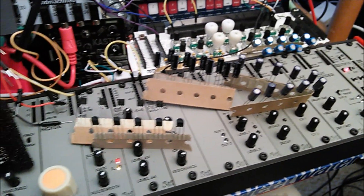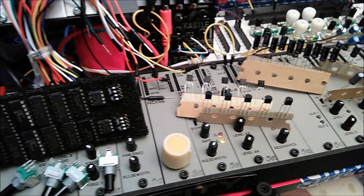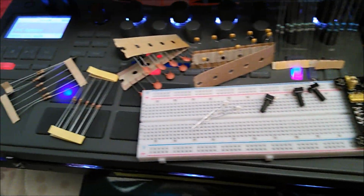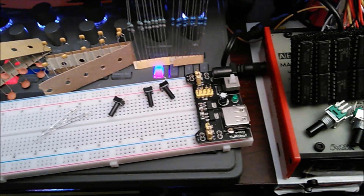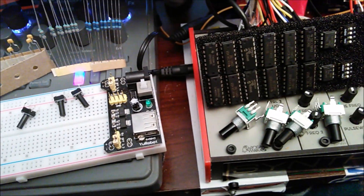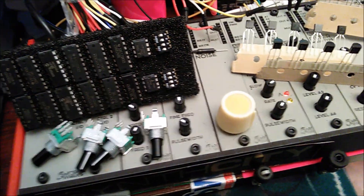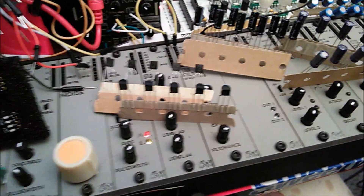Resistors, capacitors, photocells, silicone dials, LED dials, transistors, potentiometers, push buttons, dip switches, integrator circuits — you name it. And apparently, it allows you to mount these components without the need to solder and burn your fingers. So that's kind of cool.